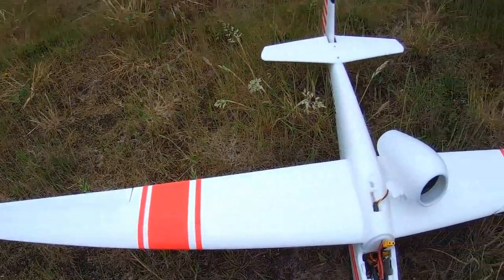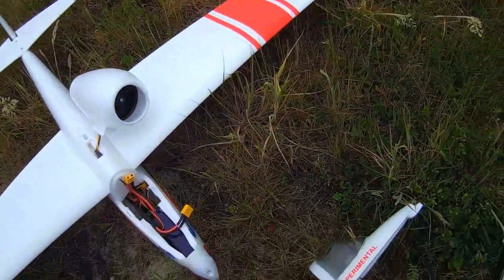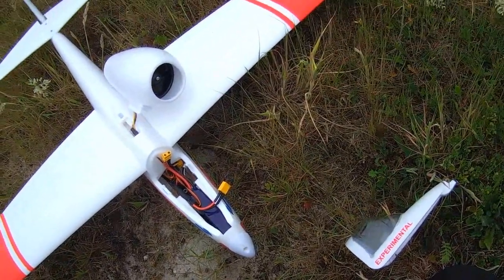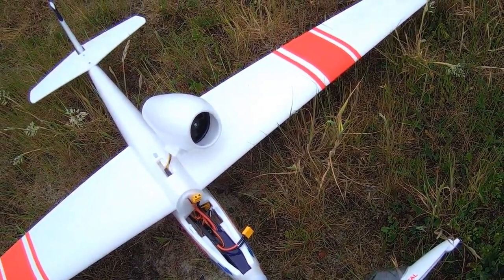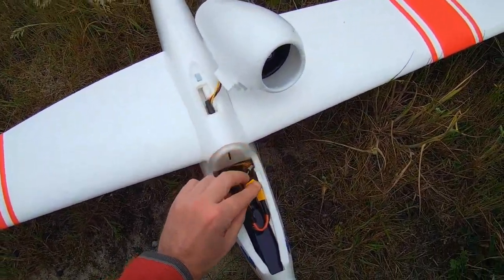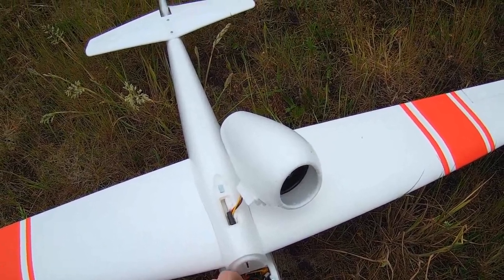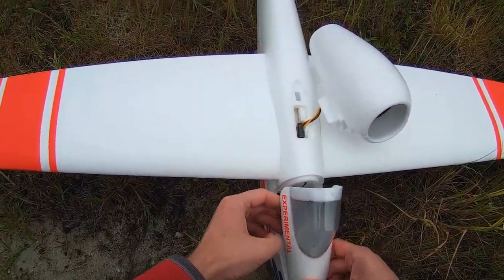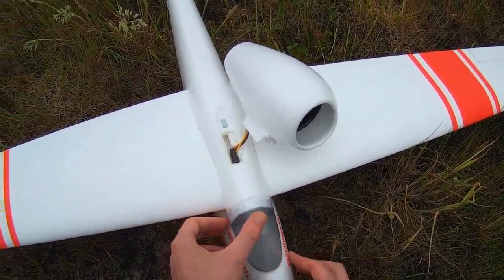Yes, not every maiden flight goes as intended. It was very weird on the inverted flying. Thank you very much for watching — you'll probably see more of this plane on my channel in the near future. I hope to see you back in another video. Bye bye.